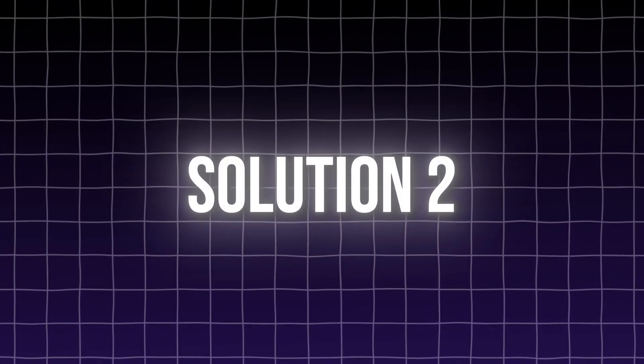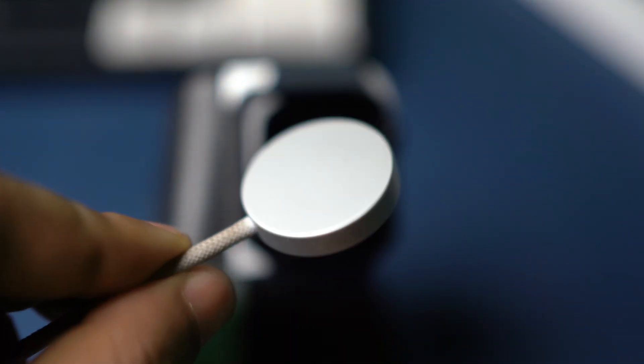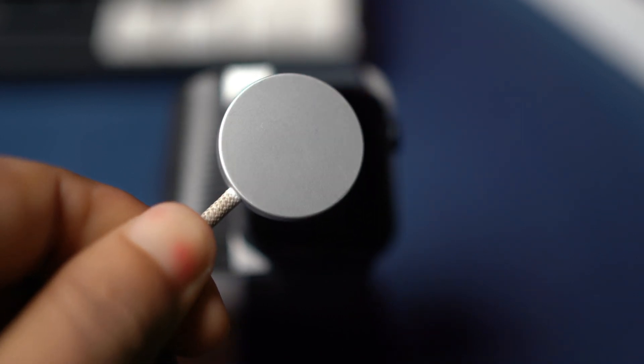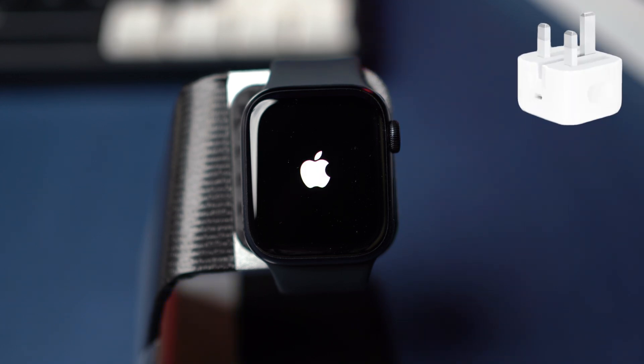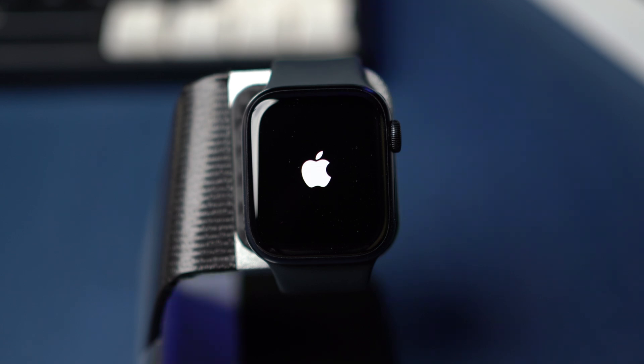Solution 2: Check the charger. Make sure you're using the official Apple Watch magnetic charging cable or USB-C magnetic fast charging cable. Check that the cable is securely plugged into the USB power adapter and that the adapter is firmly plugged into a working power outlet. Charge it for about 1 hour.